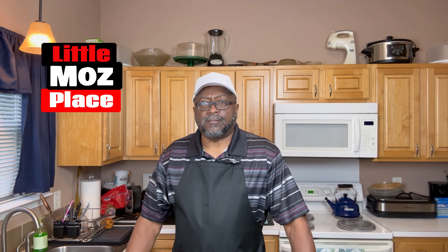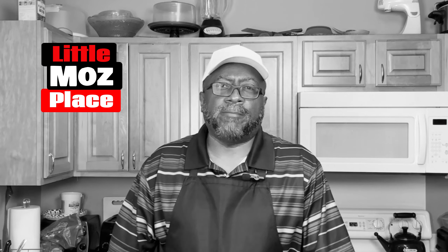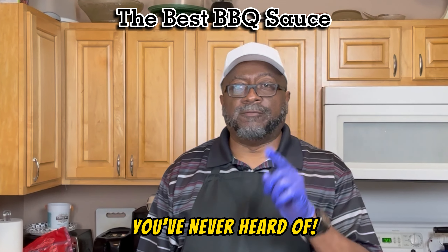Hey, welcome back to Little Moe's Place. What about the best barbecue sauce you've never heard of? Some of you have — if you watched the video I made about two years ago, I shared a secret recipe passed along to the grandkids from my grandfather. He always used it when he grilled — chicken, pork chops, even when he killed a hog and wanted to do barbecue. This was the sauce. The best barbecue sauce you've never heard of.